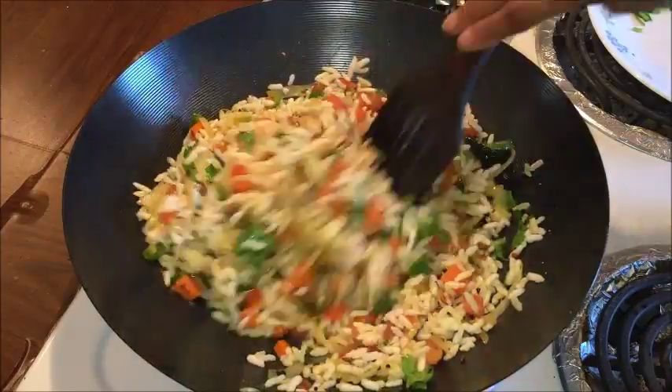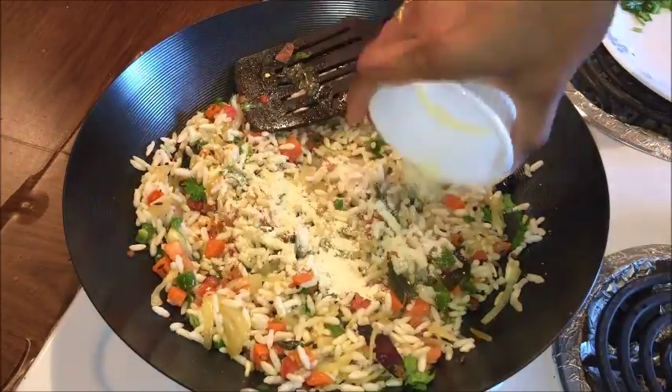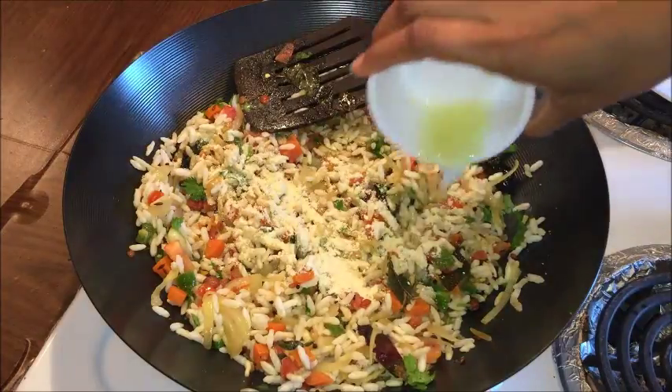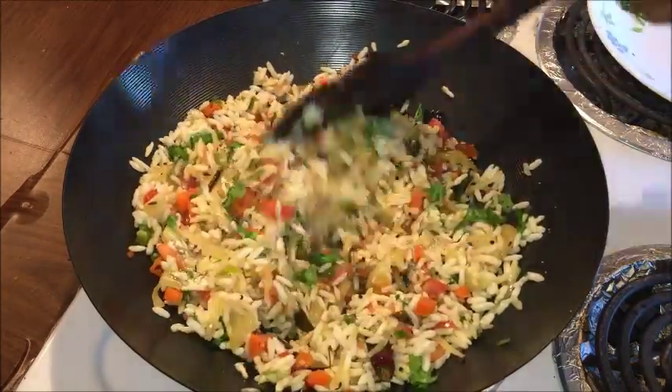Not more than that. Here you can see this is so colorful. Now to this add roasted chana dal powder, freshly squeezed lemon juice. Mix it well completely and serve this in a serving plate.